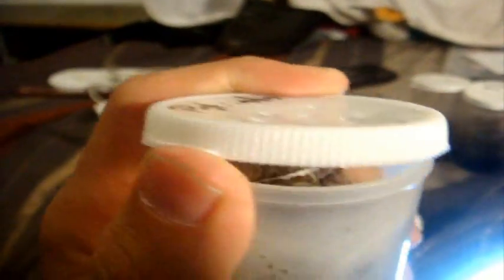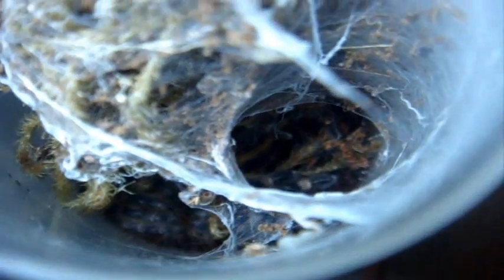Poecilotheria striata, the Mysore Ornamental. The molt is over here. I got three of these lovely beauties — I have a mature female, a mature male, and this pretty little sling that you see at the bottom.